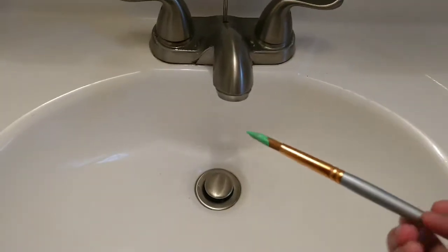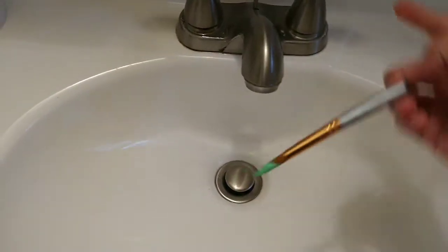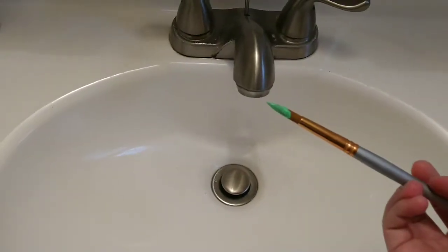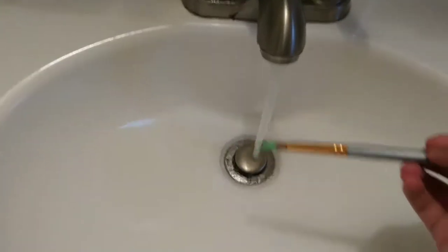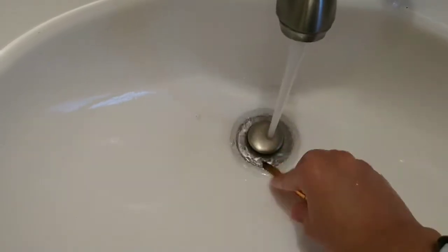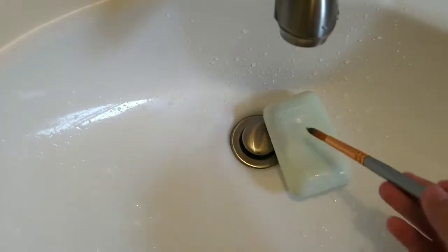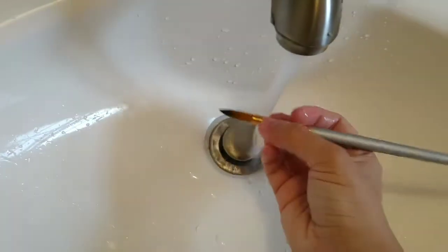Another way you can clean your brush — whether it's acrylic or watercolor — immediately after painting is under running water with soap. If it's watercolor you can do it some time after painting, but I wouldn't recommend that for acrylic. Just clean it gently with soap and water — put some soap on the brush and then wash it.